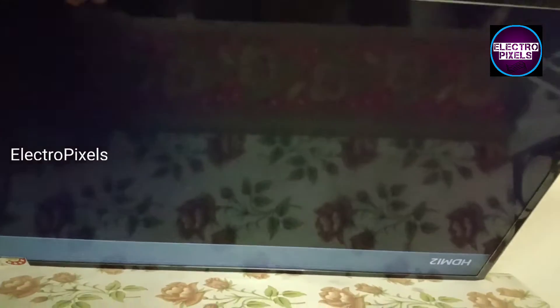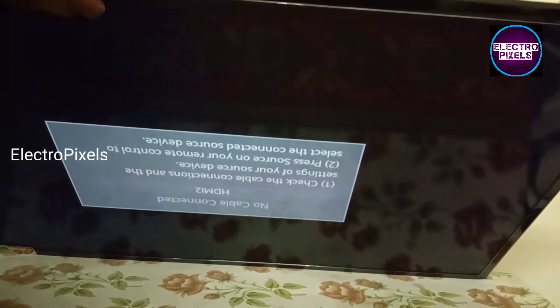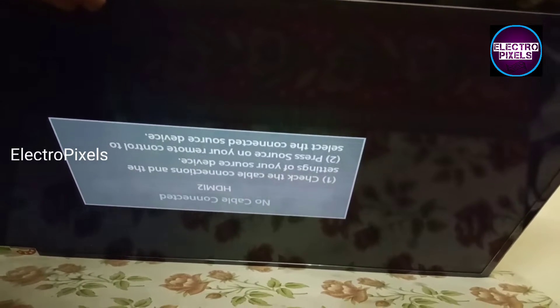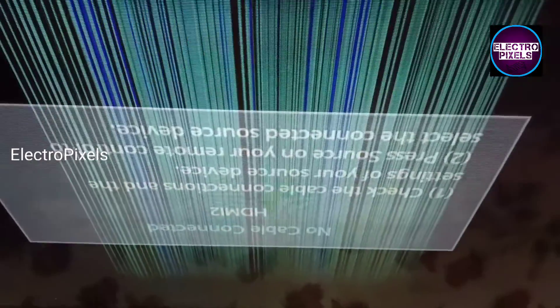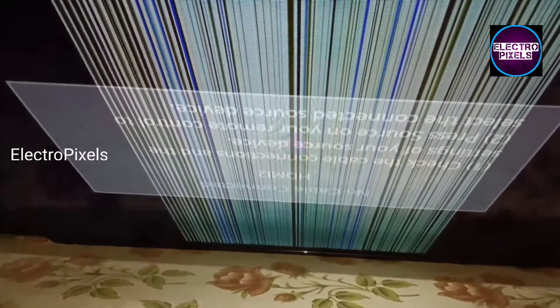Welcome friends, this is a 43-inch Samsung LED TV. This TV comes in for repair with the complaint of picture freezing and double image problem along with vertical lines on the display. This TV comes with a full HD 43-inch AUO panel with a separate T-Con board.